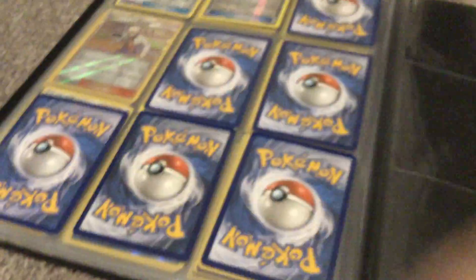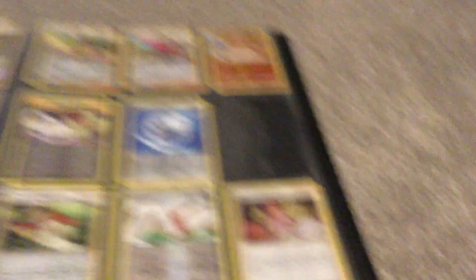And if I go — yeah, I missed the page. Oh no, I didn't. So guys, that is all my binders. And this is my first video, so if we can get at least 200 subscribers, I'll be happy with that.